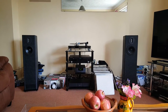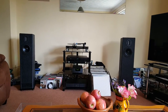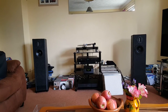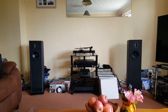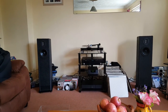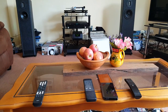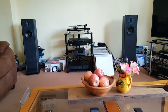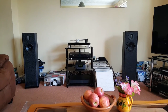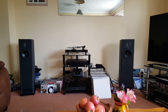So there you go — the Naim UnitiQute 2: a particularly fine streamer-amplifier hi-fi unit. Exceptionally good. I don't tend to take it off Radio Paradise these days because I get such a good mix of music. Naim UnitiQute, IPL S2 speakers, Rega Planar 2 derivative, Marantz transport, and Pioneer DAP player. It's only my personal view, but I like it very much. You can spend an awful lot of money, but at the end of the day you can spend a reasonable amount and still get something exceptionally good. Hope you enjoyed it — thanks very much.